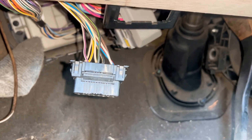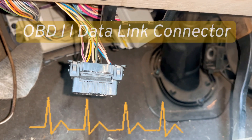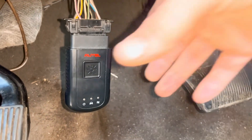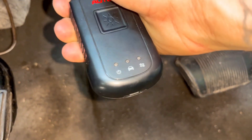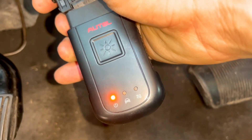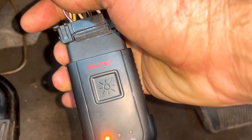So that's your DLC connector where you would plug your scan tool into. Let me show you what's happening right here — see, no lights. I'm pressing the wires, pushing the wires into the connector.